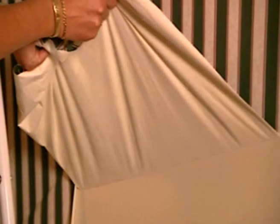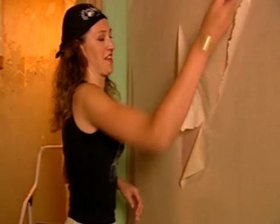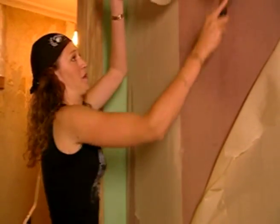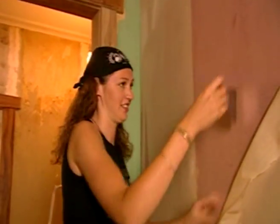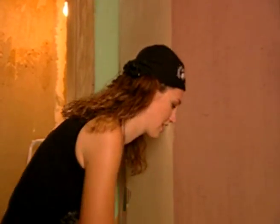If the existing wallpaper is vinyl, you're in luck — the top layer peels off a treat. The backing paper can then be scraped off easily once it has been soaked with a little warm water. Once that's out of the way, you'll need to give the walls a coat of fresh size, and when it's dry, you'll be ready to start hanging your new wallpaper.